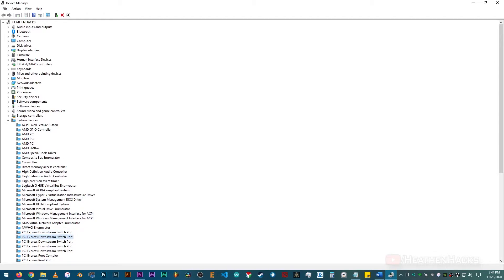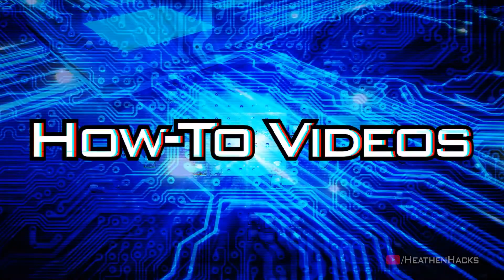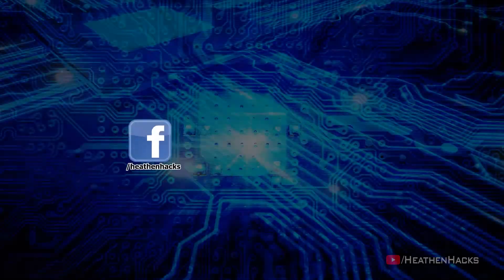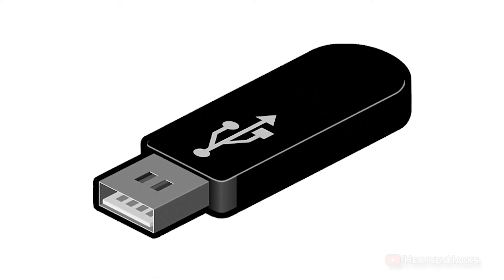I'm not sure what the procedure is on Intel CPUs though, but I guess it's just about the same. Alright, first make sure that you have a spare USB flash drive that you can use.